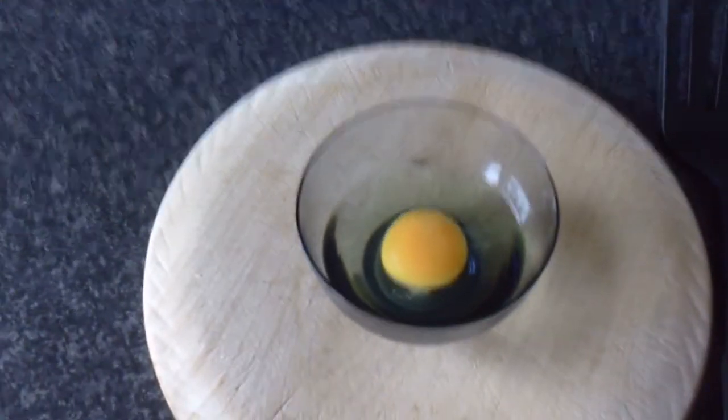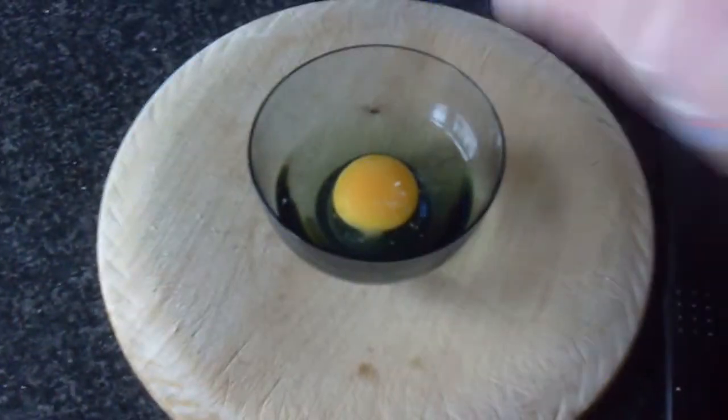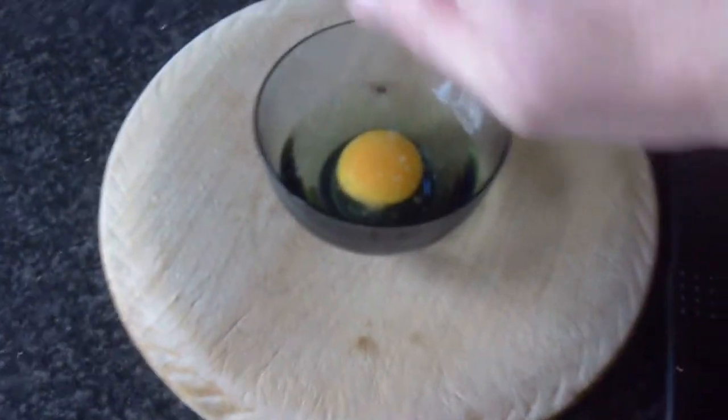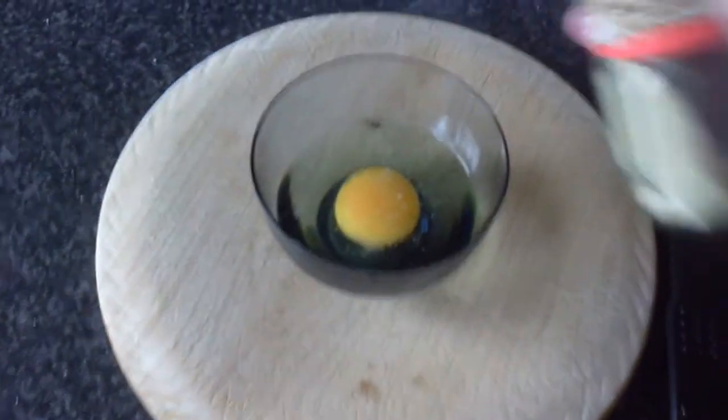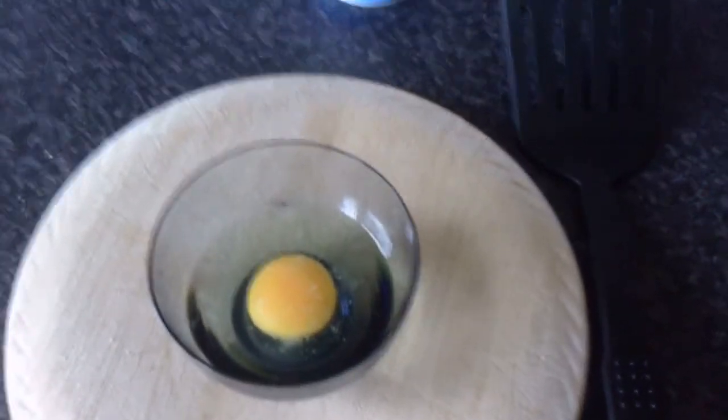Just before the egg goes into the pan, I'm going to season it with a little bit of salt and a little bit of white pepper. You can use black if you like — I just think white pepper looks a little bit better on the cooked egg.